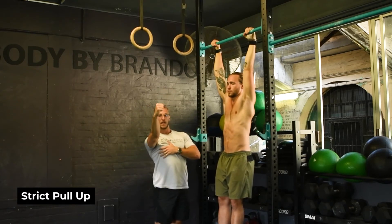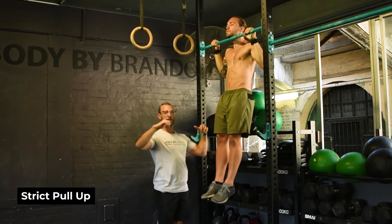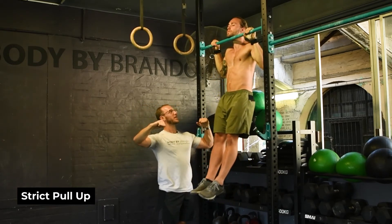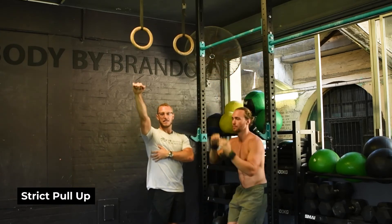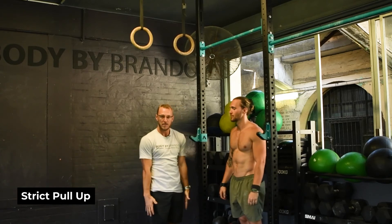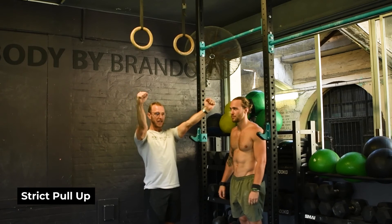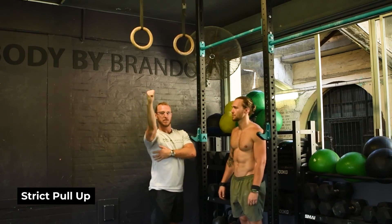Actively pulling our scaps into position and then we're going to pull our chin above the bar. Ideally we want to hold at the top — it's going to get quite hard. At the top, we know that our lats are a shoulder extension and adduction muscle, pulling our arms into our body. So we want to make sure we activate our lats by pulling our elbows in towards our midline and using them as much as possible.